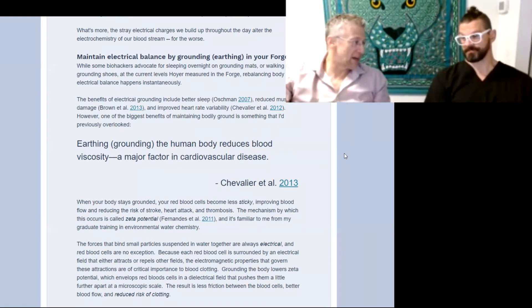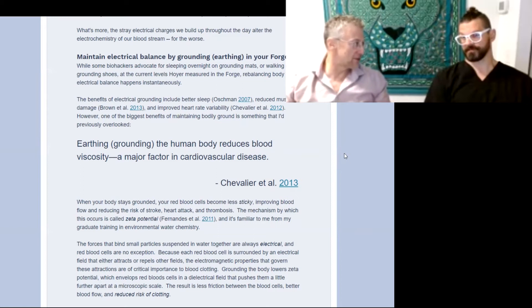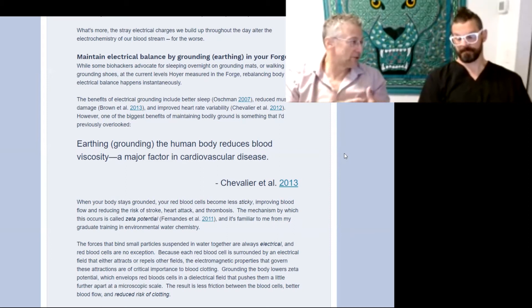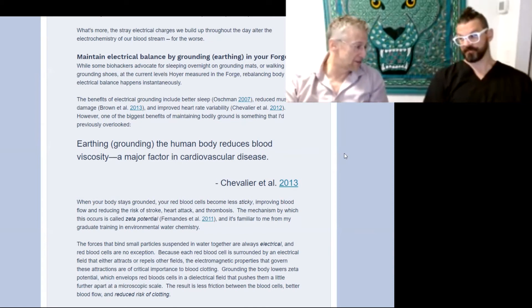So beyond blood viscosity benefits, when you have built up a static charge — whether in your car, at your desk, or from rubber-soled shoes and other insulators that take you out of electrical connection with the earth — it builds up a static charge that can disrupt not just your blood viscosity but your metabolism and your nervous system.